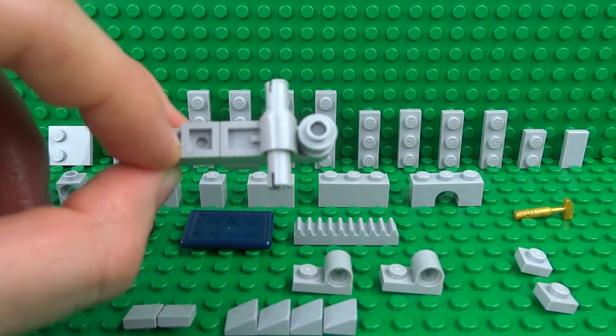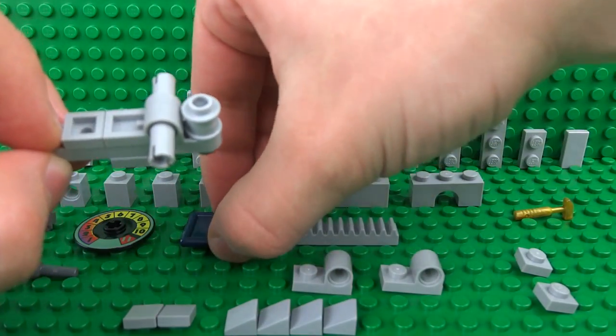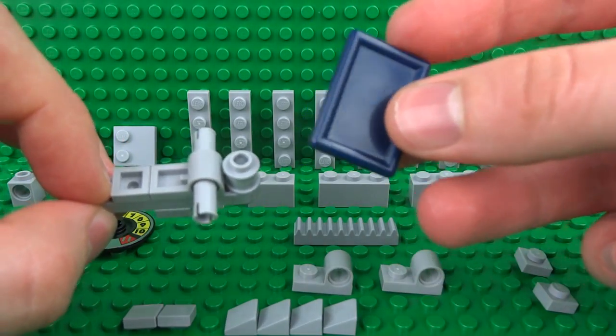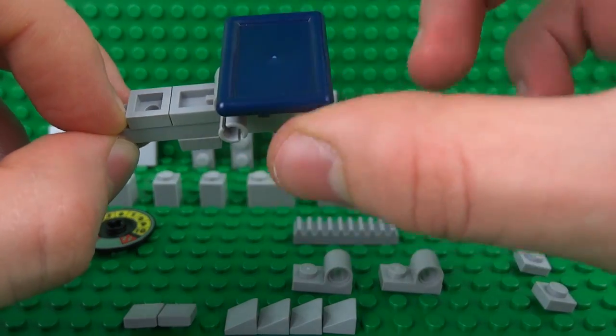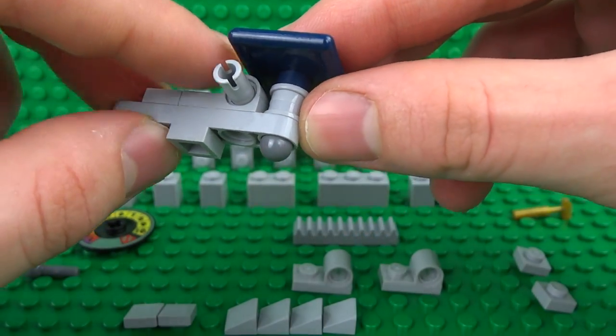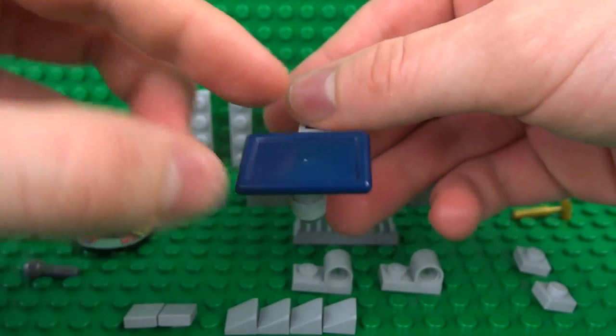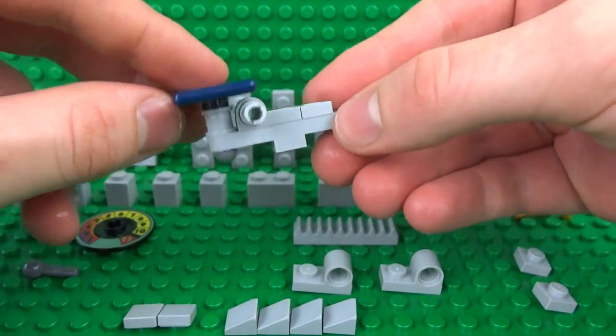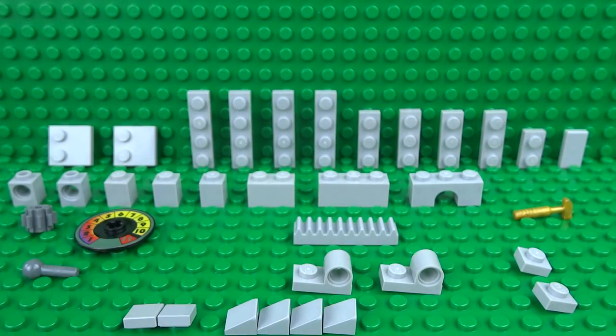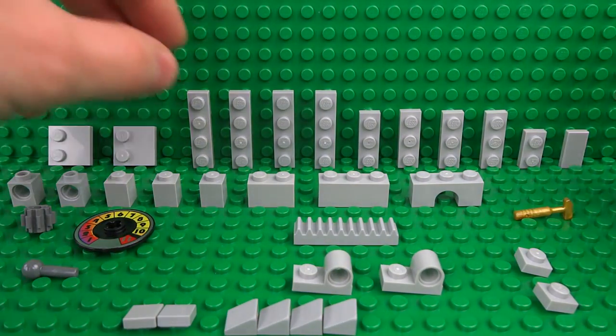Place your second 1x1 round stud on top of that and attach your serving tray — I'll also leave a link in the description to where you can find this piece, as this will be the main platform for the scales to balance your items on. We can put that down for now because next we're going to build up some of the sides.